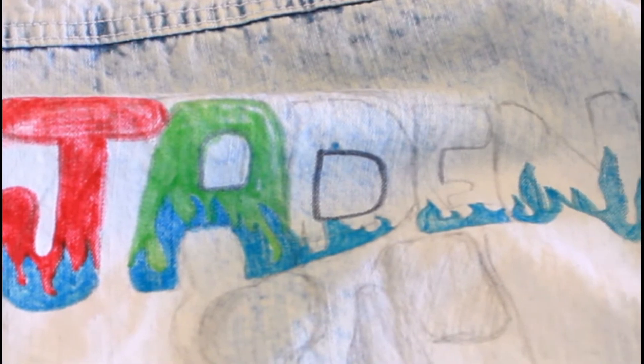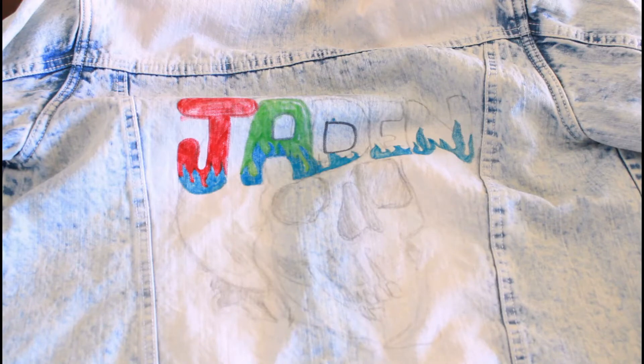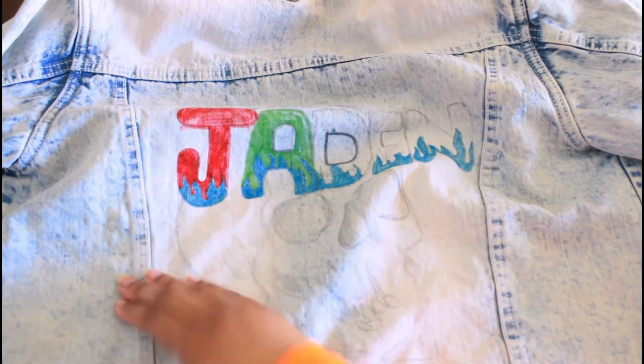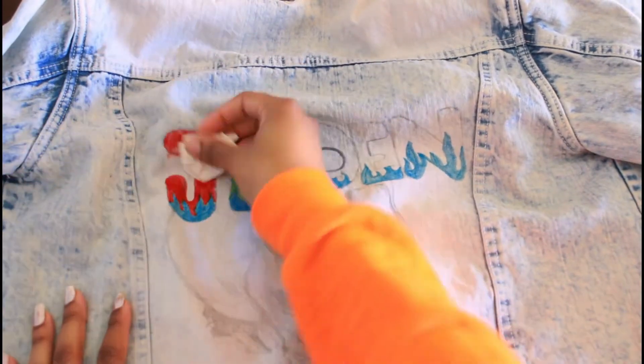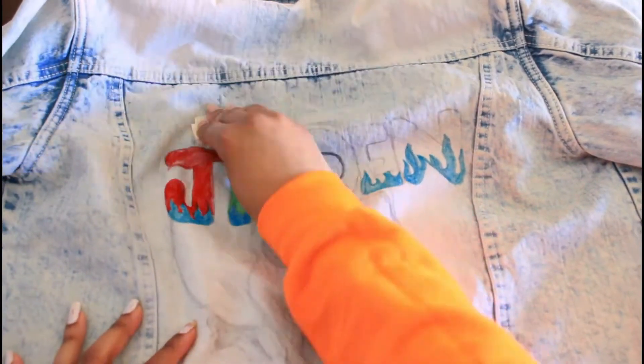The reason y'all see the name Jayden on it is because my brother had already started doing it like a couple of weeks or months after he said I could do it for him. He asked me to cover it up and fix it, so that's what I'm doing now. I start using masking tape to get all the extra dust off.